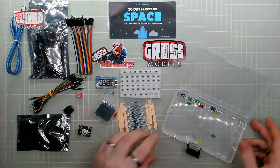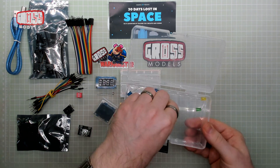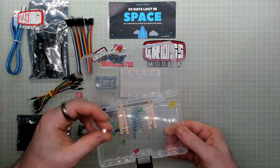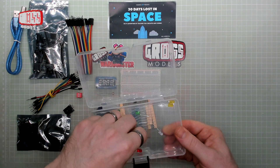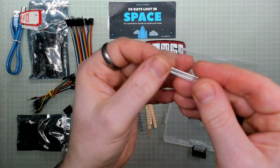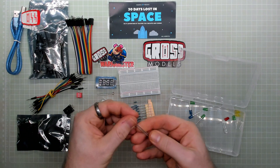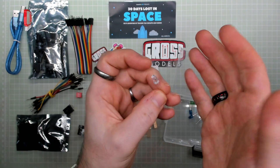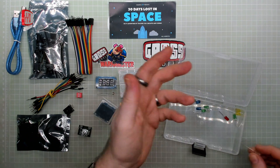And we have a collection of 10 apparently random LEDs. We've got a couple of yellow, a couple of blue, one white maybe, a red, some green, and a single one with four legs, which is an RGB LED — depending on how you wire it up it lights up in different colors and you can make the colors change between them. So that's the special one. The others are all the same but different colors.